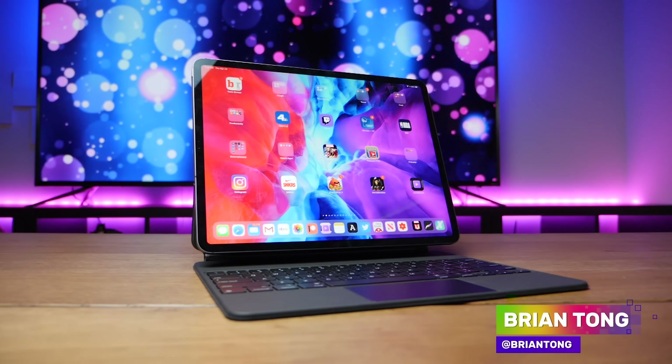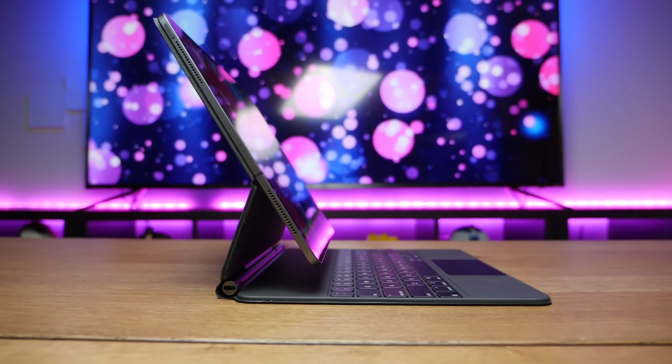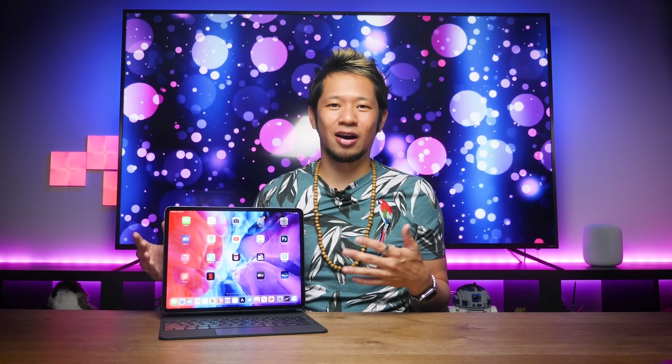What's up everybody, Brian Tong here. I've been excited to get my hands on this iPad Pro's Magic Keyboard. The iPad Pro has been one of my favorite products in Apple's entire line, and I've probably been the Magic Keyboard's number one hype man, but now that it's here, I think I've come back down to earth a little bit. Let's talk about what stands out, the surprises both good and bad, and ultimately is this for you.